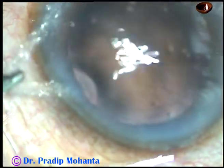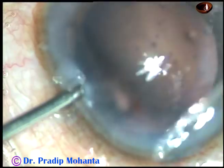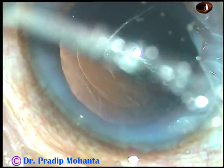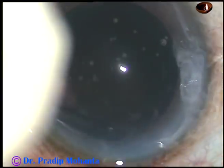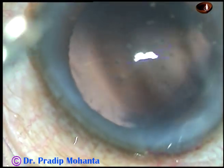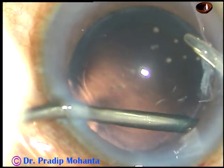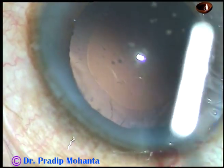Cortical cleanup is done very nicely. You can see there are some cells sticking to the posterior capsule in the sub-incisional area. I am in I/A 2 mode and trying to remove this, but the sub-incisional cells need to be hydrated and dislodged. So I use only irrigation to dislodge it, then go again with the aspiration port. In I/A 2 mode the vacuum is only 40 mmHg and flow rate is 20. The capsule has been nicely polished.